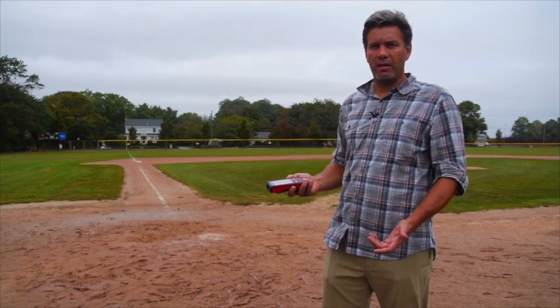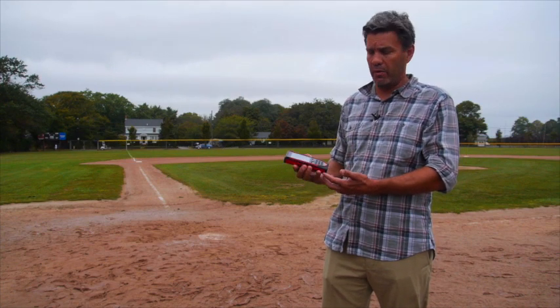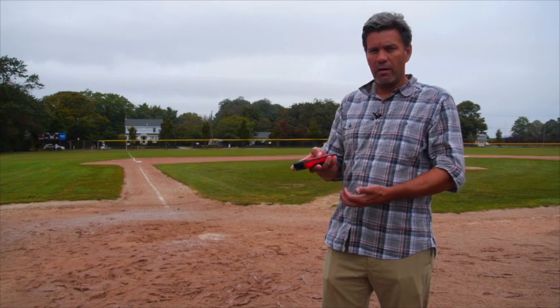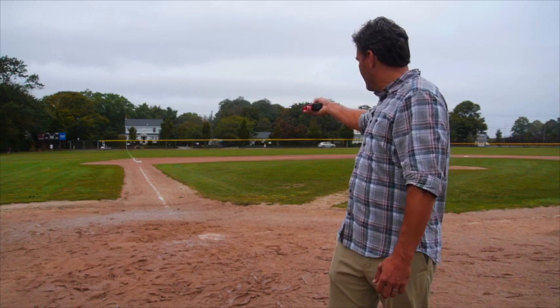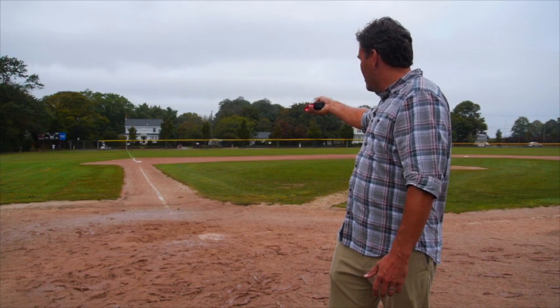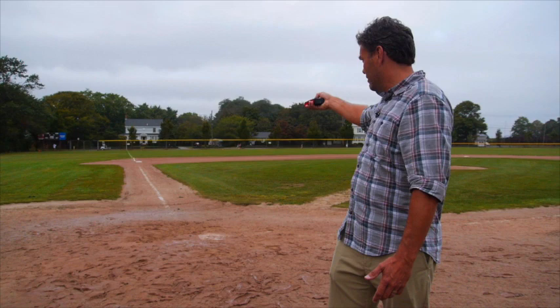The first way I'm going to try to do this is the way I would do it if I was using a disto that didn't have a point finder camera. So I am in regular mode. I'm going to activate my laser and try to see if I can pick up third base. I'm probably 100 feet away and my laser is on, but I cannot see the laser dot on that white surface from here.